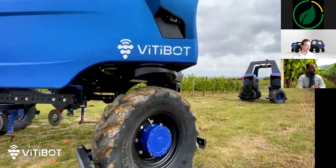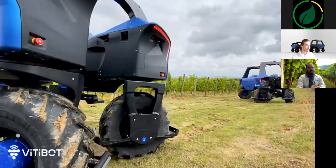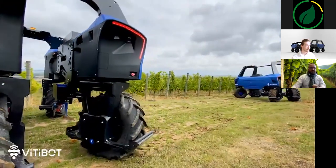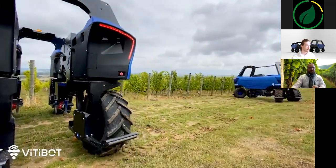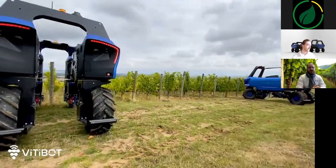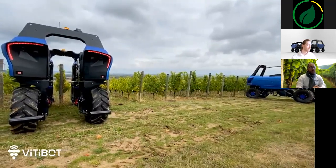Beautiful U-turn! After this, the robot is ready to go again. The two loader poles are lowered again and the robot is put back into action in the row, once again in a totally automated way.